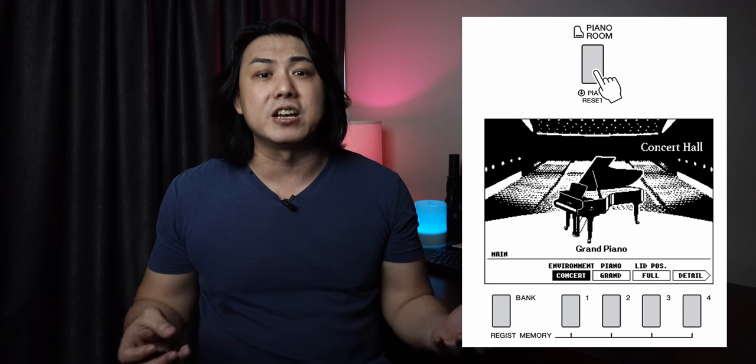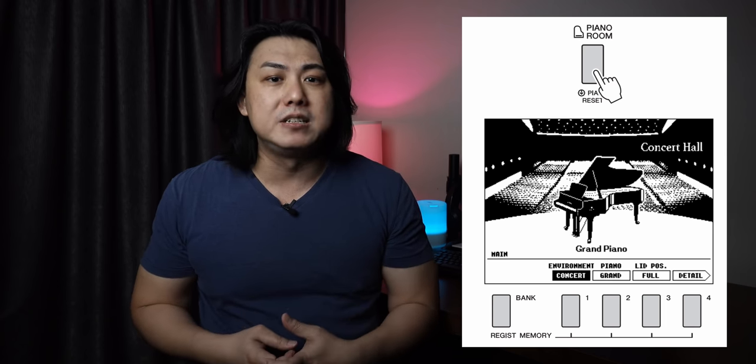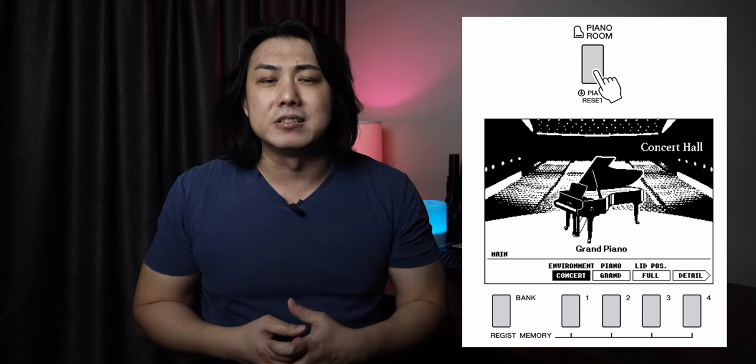The DGX-660's Piano Room feature is a unique and convenient way to quickly adjust all the piano-related parameters such as damper resonance, reverb, and lid position using the large LCD display. In my own personal opinion, Yamaha's acoustic instrument voices such as saxophone, guitar, and harmonica sound better than the competition.